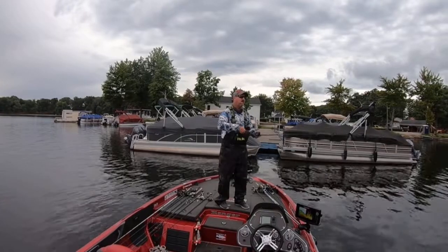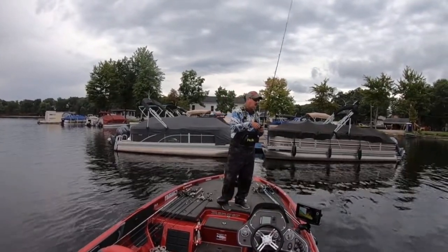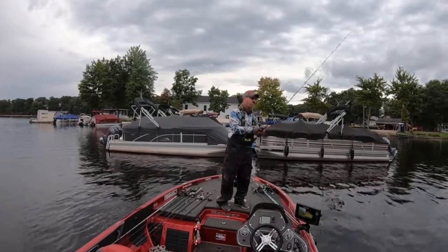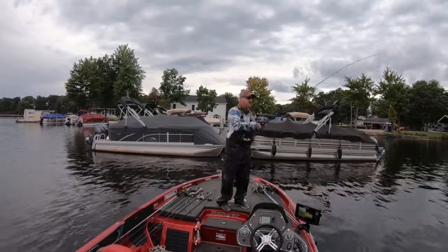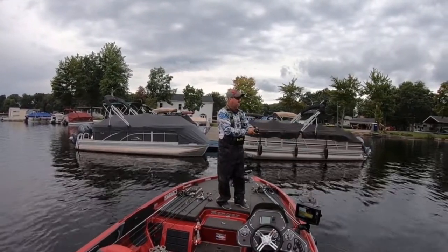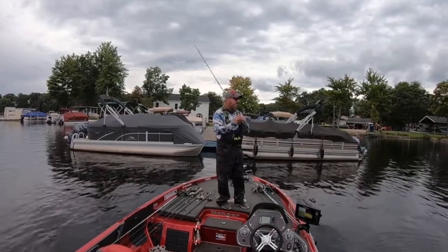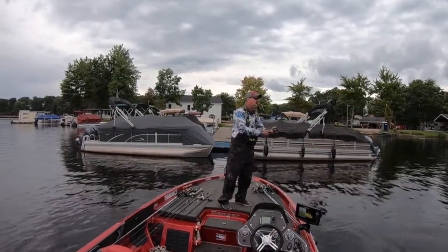When you see that line jump, you'd better hit it right there. They sometimes come back, but when you see that line jump, that's when you want to set the hook. So again, I'm going to cast it out and follow my slack down.